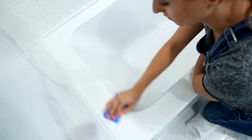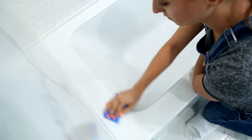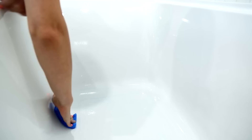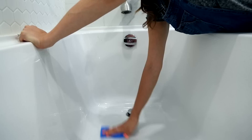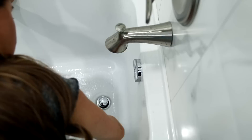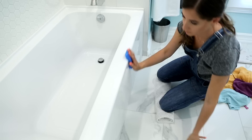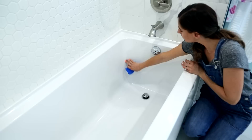Wetting my sponge, I'll start right at the top of the tub where the ledge is. Sometimes you get build-up from shampoo or soap bottles, and I'm using the scrubby side of the sponge to rub in all the product. Using the S-pattern, working from back to front and top to bottom, I'm getting rid of as much soap scum as I can. Don't forget the base of the tub, the drain area, and the outside of the tub — soap scum builds up there too.